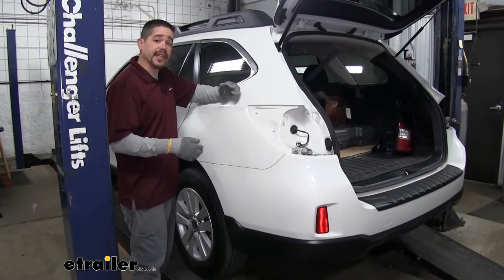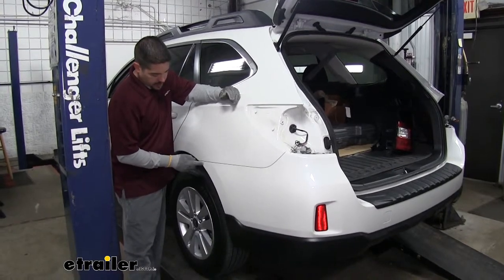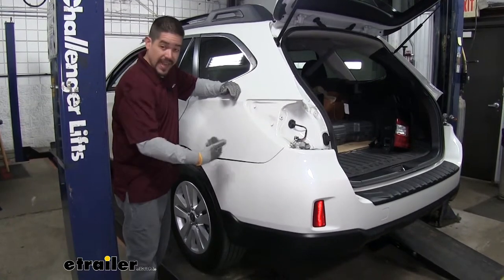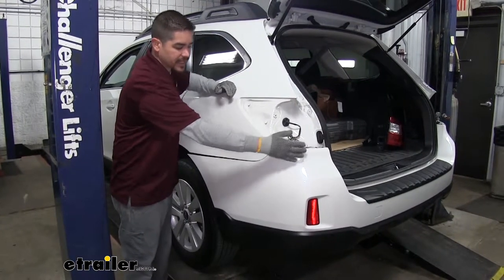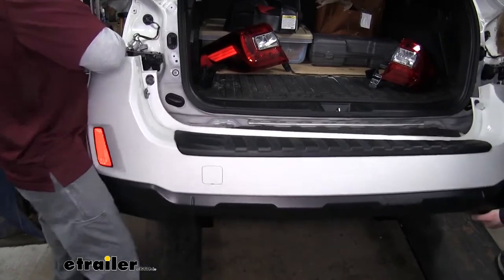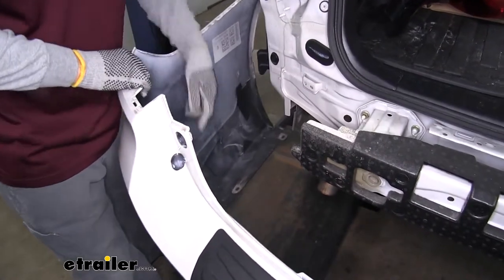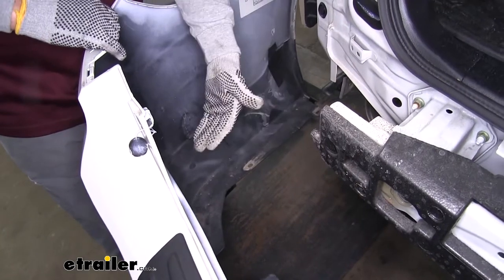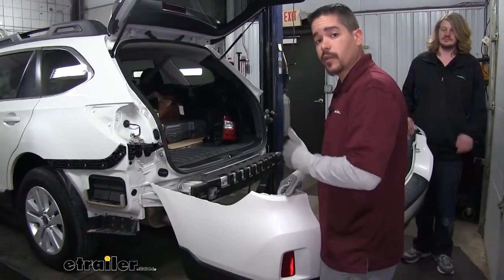At this point it'd be a good idea to get an extra set of hands because we're going to pull the fascia off. Start at the corner and grab the fascia, start peeling it back to release those clips, and work your way towards the center. Around the tail light area you may have to lift up a little to get it to break loose. Be careful when pulling it off — you don't want to go too far because you may have backup sensors on the driver's side. Ours doesn't have them, but if you do, they'll be over the driver's side area. Go ahead and set the fascia aside where it won't get damaged.